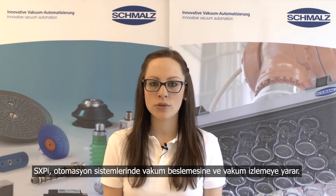Hello, my name is Patricia Kopp. I work as a product manager in the business development for vacuum components at Schmalz. Today I am going to show you how to program a vacuum ejector SXPI. The SXPI is especially for handling airtight workpieces under extreme conditions. The ejector serves the vacuum supply and the vacuum monitoring in automated systems.